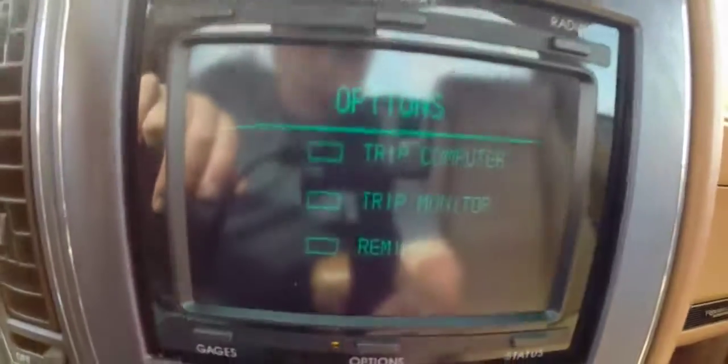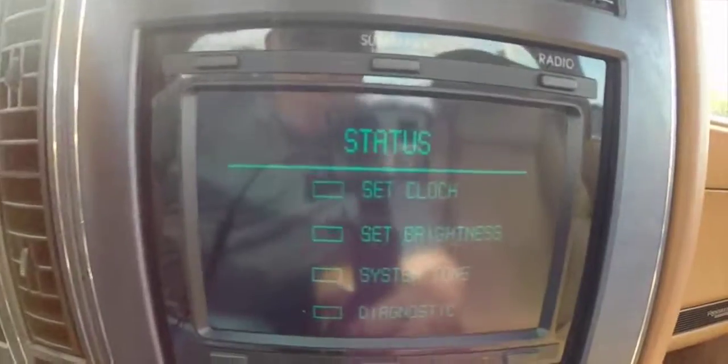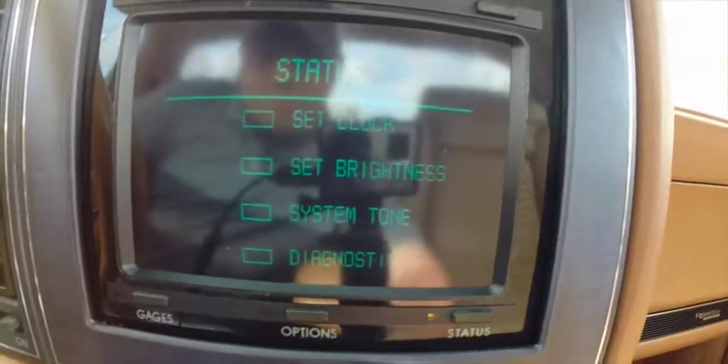You can go through options for your trip computer, trip monitor, and reminders, and then status. You can set your clock time, your brightness, your system tone, and your diagnostics for the vehicle.